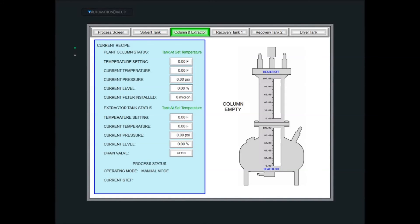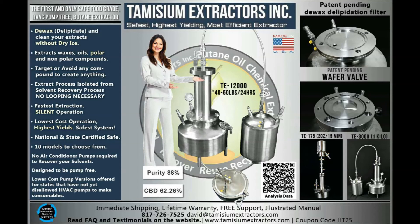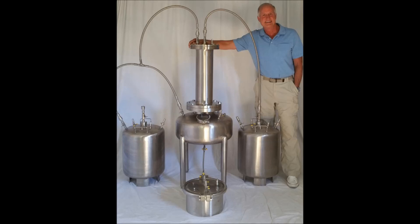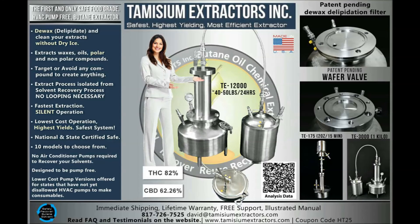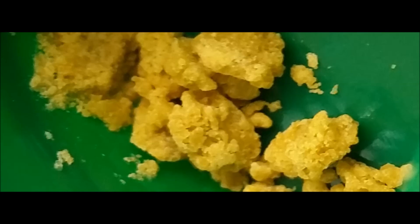The problem with solvents used for terpenes and volatile compounds — compounds with low boiling points that boil away more easily — is that the solvents we use are under pressure because they have a very low boiling point. The reason you use a low-boiling-point solvent is so that when you remove it after extraction, you don't remove your volatile compounds along with it; they stay behind because they have a higher boiling point. So we have to put all of this in a closed system, which means it's a flammable solvent under pressure.